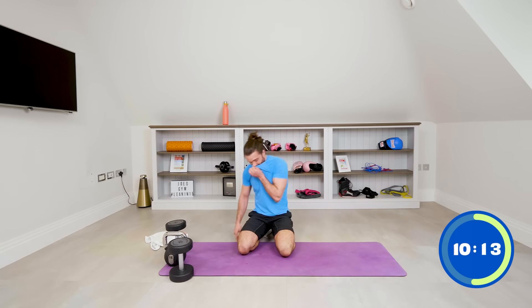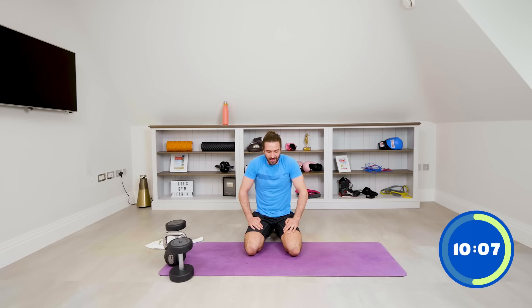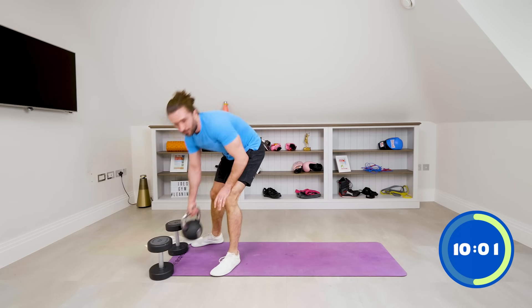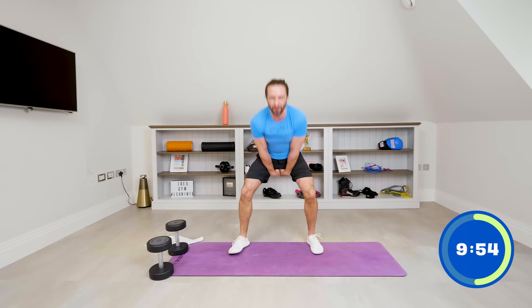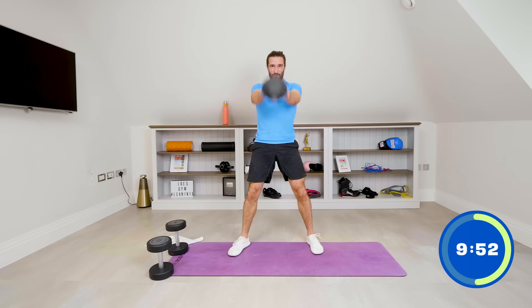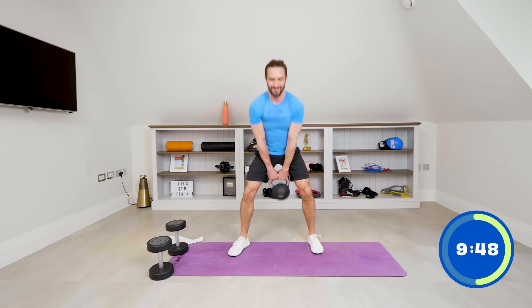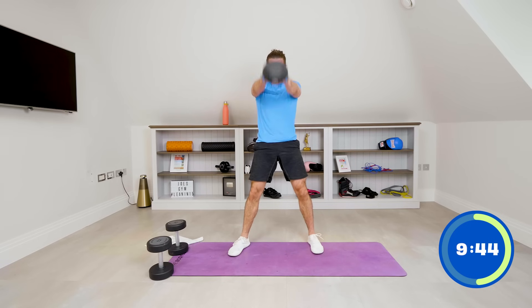Two rounds complete — we've done well. That's our ten-minute mark, ten minutes left. Ten swings: one, two, three. Big deep drive — it's going to get tougher — four, five, six, seven, eight, nine, ten.